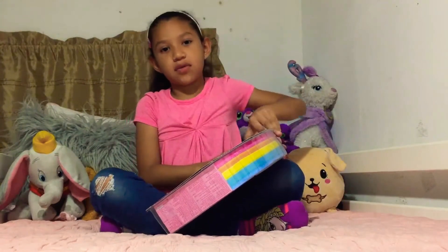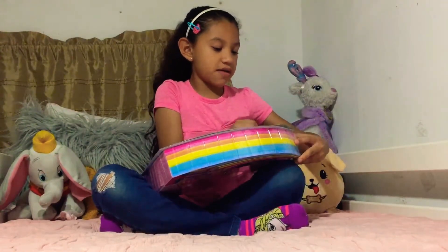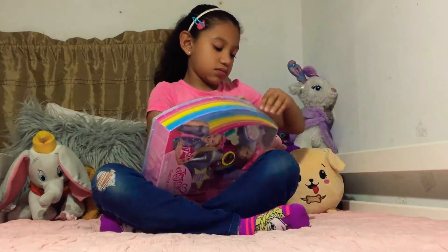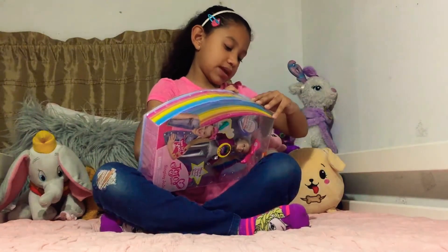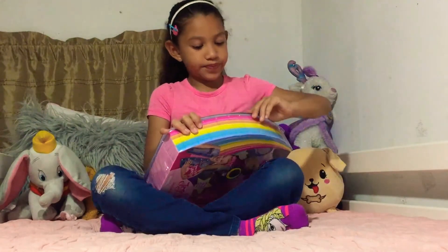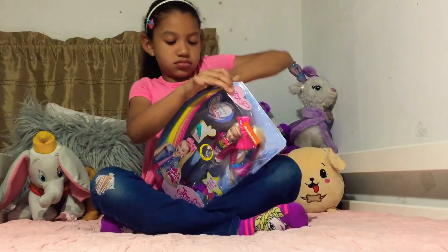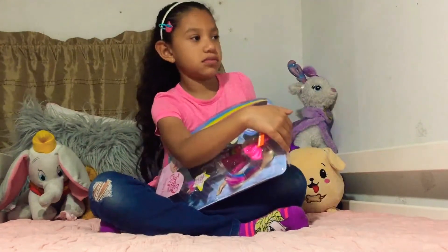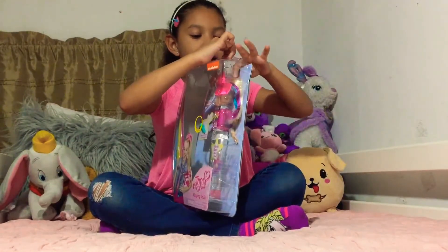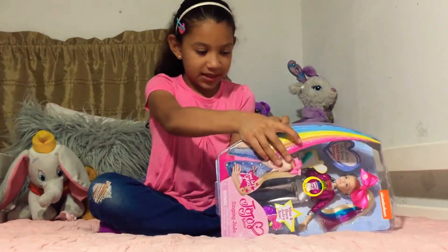Let me know if you have a JoJo doll — like which doll you have of JoJo, because it's like Boomerang and then it's like Kidding the Candy Store. Okay, we're starting to get her out. I touched her hair — feels soft.